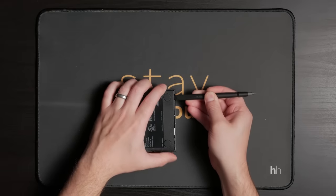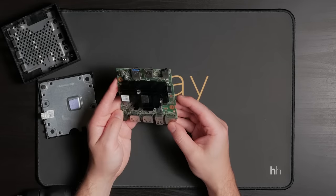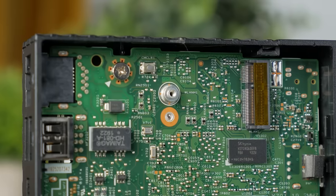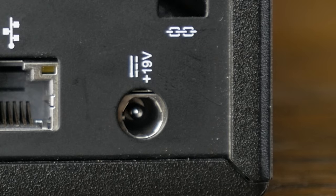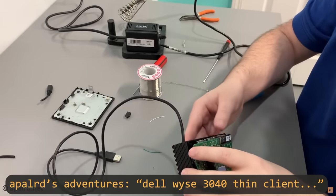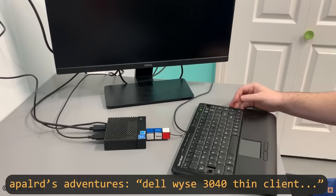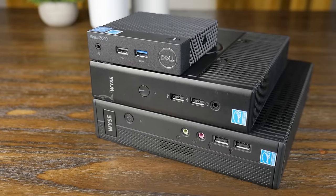I decided to crack them open and see what hardware we're dealing with. The 3040 was pretty much a nothing burger — just a small single-board computer with essentially no expandability. There was an M.2 E-key slot for a Wi-Fi card, but with it being a newer Intel platform, I had a feeling it would be CNVi or USB and not support PCIe. One cool thing: the 7010 and 5060 use 19-volt barrel jack power supplies, but the 3040 runs on just 5 volts, so it's totally possible to solder your own cable and power it from any USB power delivery device. Pollard's Adventures has a video on the 3040 covering this exact thing.